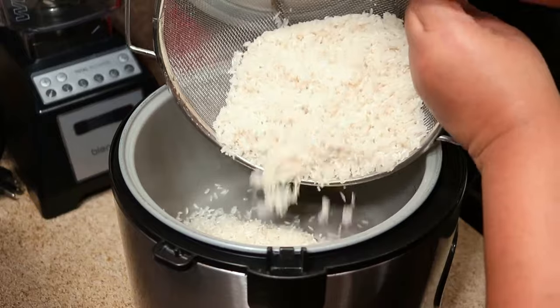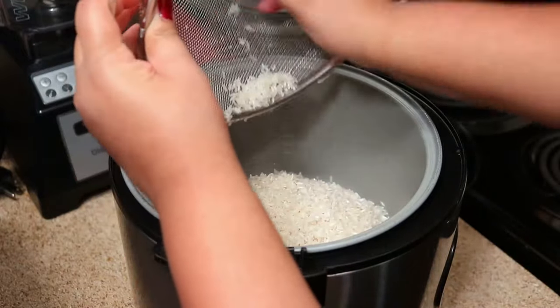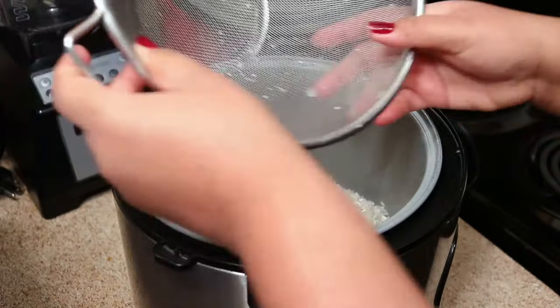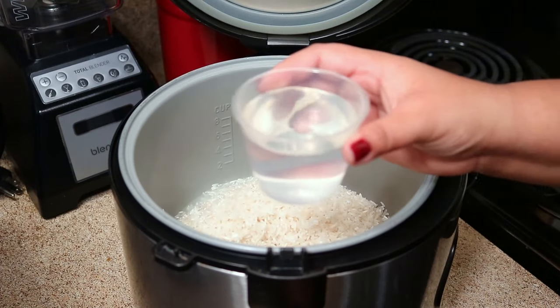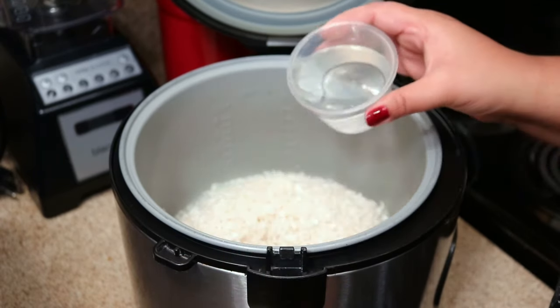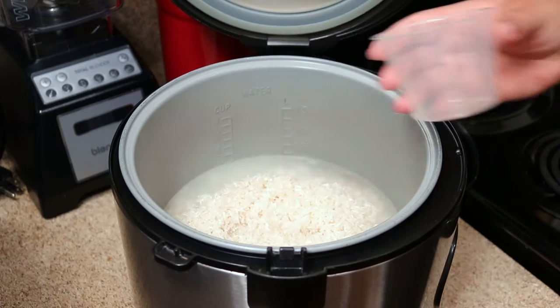All you have to do now is put the rice in your pot, add some water, and a little bit of salt. Usually when you cook rice it's one cup of rice to two cups of water, but I like to do one cup of rice and one and three quarter cups of water. If you like your rice a little bit softer, you can put the full two cups of water.